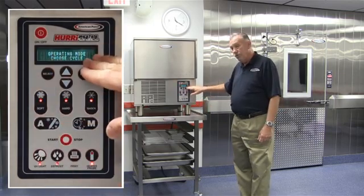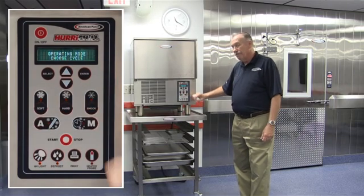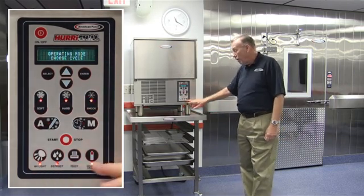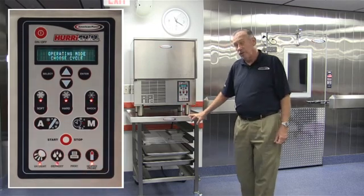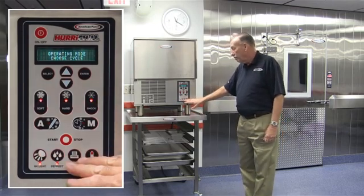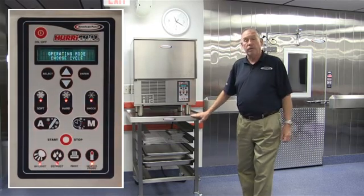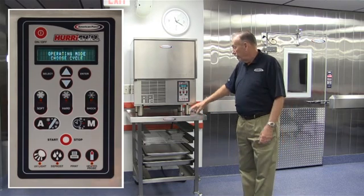Very simple — menu driven, flashing lights, follow the bouncing ball and you'll get where you want to be. If you notice, I have some other lights that are flashing too. Again, these are prompts that, when the unit is on, allow us to do some things that are optional features.